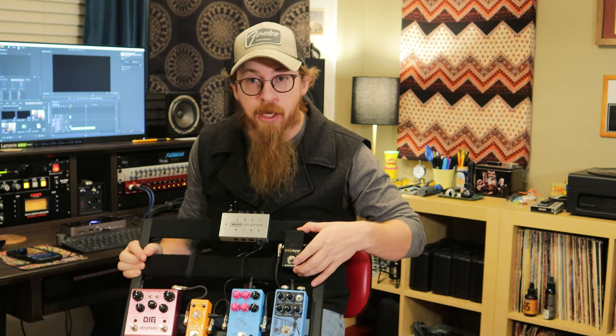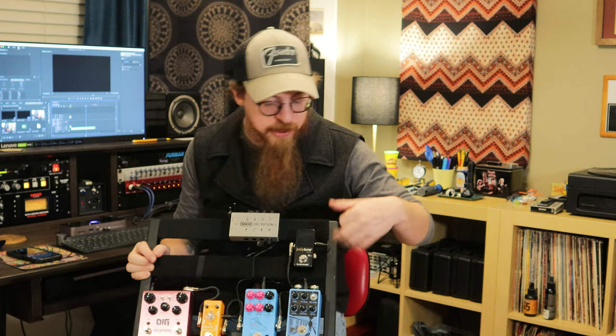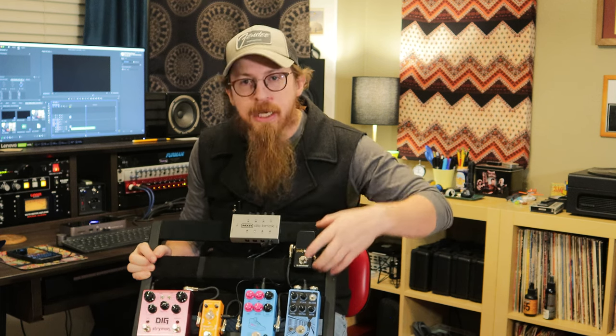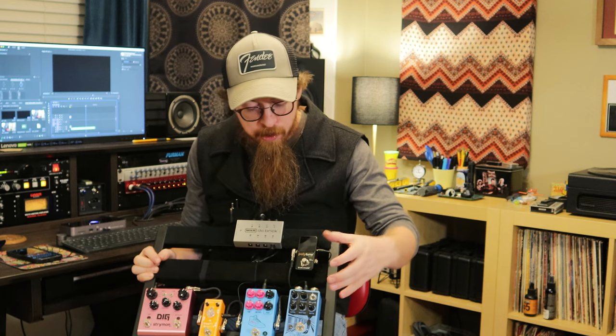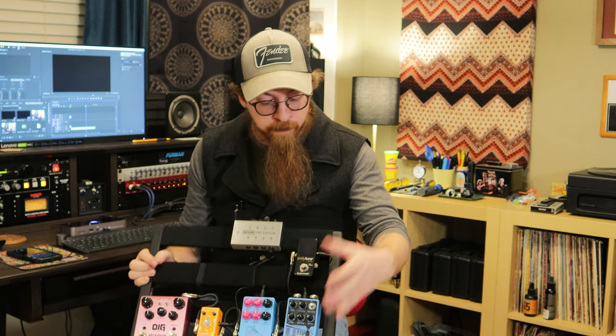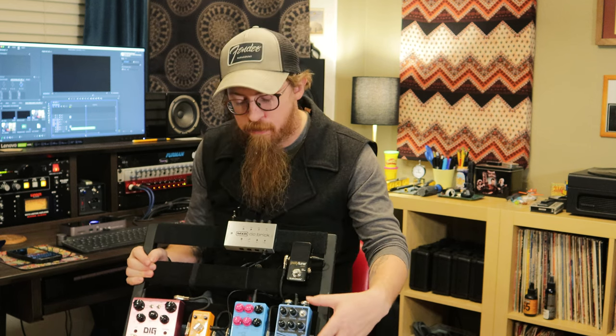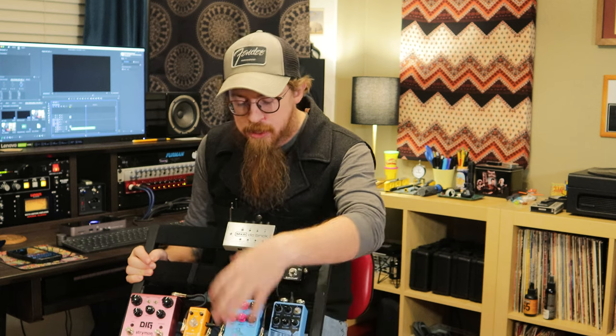I absolutely love it — I'd get the bigger version if it did anything extra, but it does the same thing, so I like the mini because it takes up less space. From there it goes into the Warden by Earthquaker Devices, which is just a compressor. It gives me a little more tone control with my Telecaster — a little more sustain, a little more squash — just some tonality shaping.